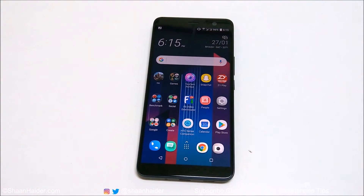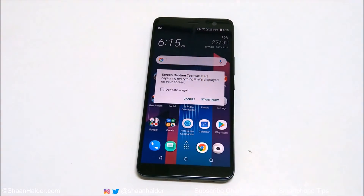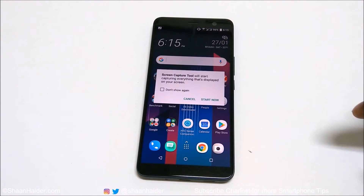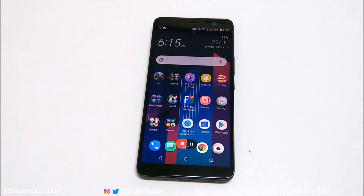Once you find this option, just tap on it, and you will find a notification on the screen saying that whatever you are going to do will be captured. Just tap on 'Start Now' and screen recording will begin.